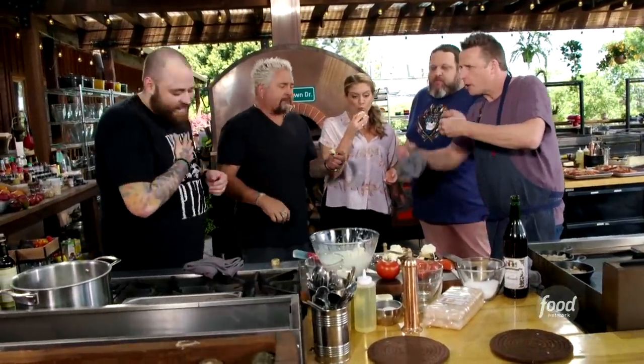Delicious. Thank you. Good job, guys. Nice job. Thank you, thank you. Christian Petroni, that was a great, great dish. I'm in stracciatella.